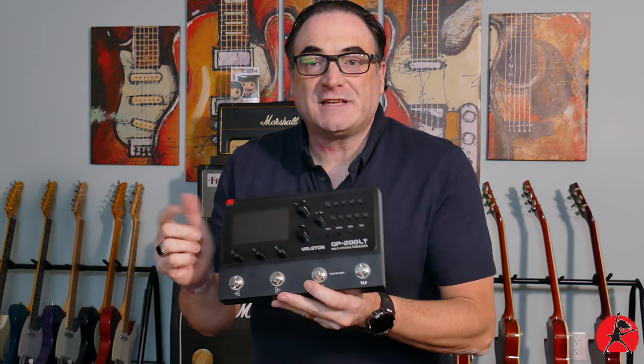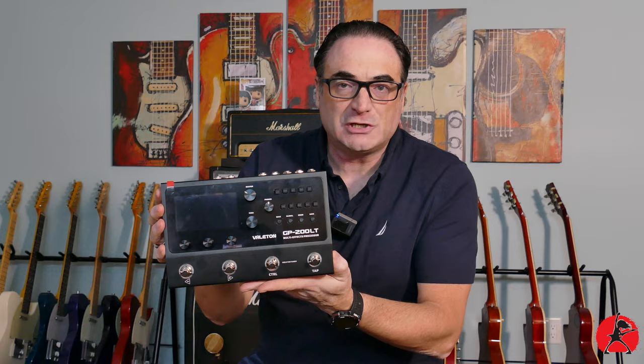On today's show we're going to be taking a closer look at the Valoton GP200LT multi-effects processor. Stay tuned.